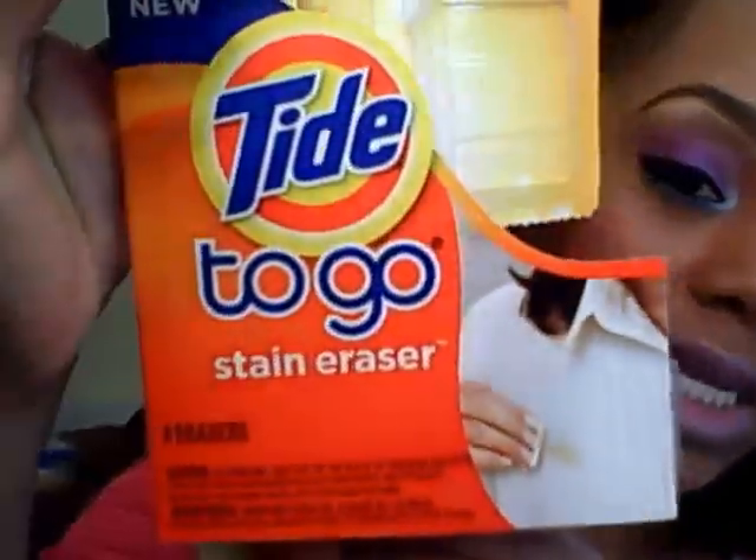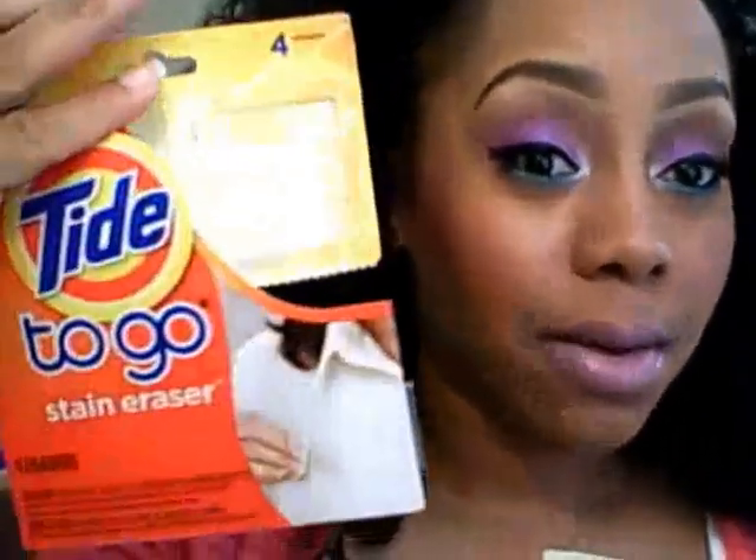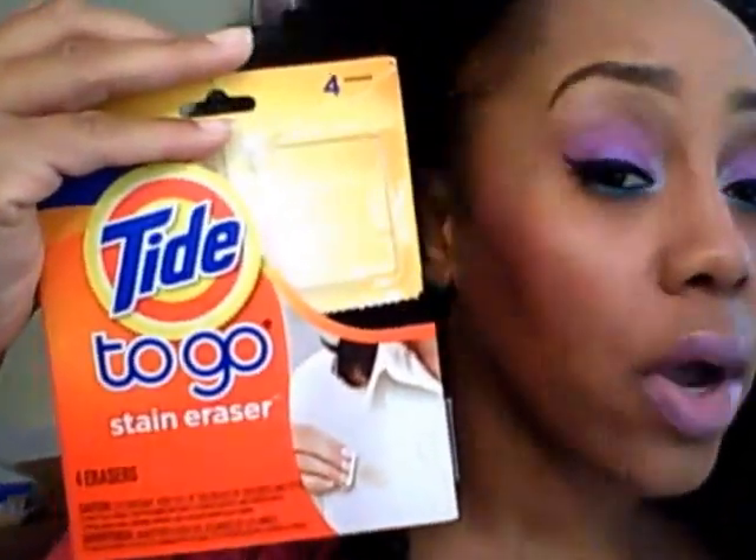You guys, these things are the business. This is the Tide to Go Stain Erasers, and you can just break them off individually. I'm hoping that it comes in a bigger quantity besides four, because if anybody's like me, I'm very clumsy with makeup, food, whatever. You might be out and about or on a date and somehow get a stain on your clothes, which can sometimes be embarrassing. And depending on what the stain is and where it's located, these things will be perfect. I know these were no more than $5, so that's $1.25 per applicator. And you can't beat that at all. It's a Tide product and I love Tide and Gain, but Tide is number one for me.